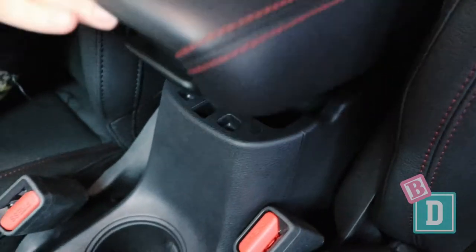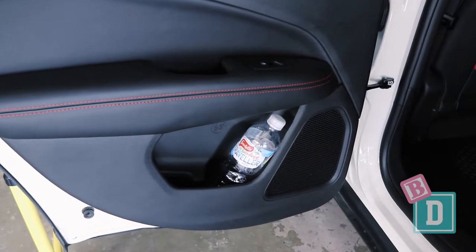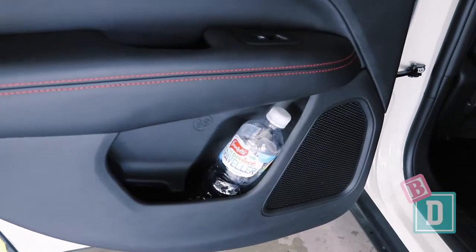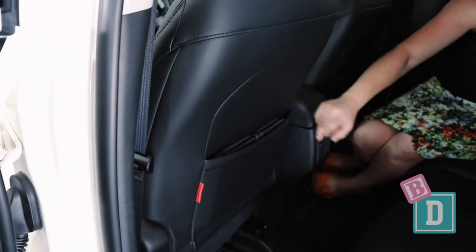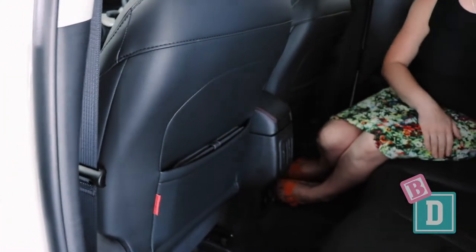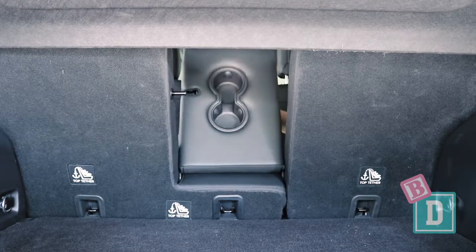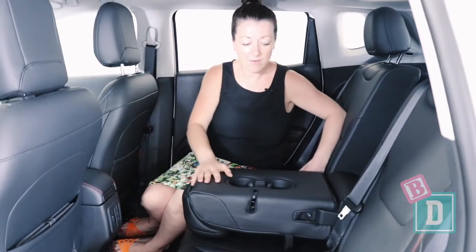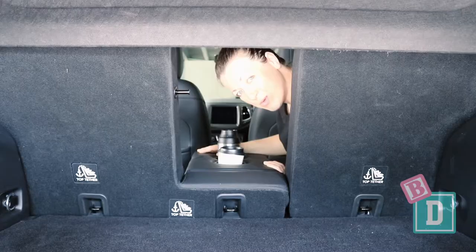The central console storage box is very small. The door bins in the back are much smaller than in the front — I could get a 600ml bottle in there but not much else and it does rattle around. There are map pockets in the back of both front seats; I could get an iPad in there but it doesn't conceal it. The cup holders in the back require you to bring the armrest down, and they will hold a disposable or reusable coffee cup but not much else.